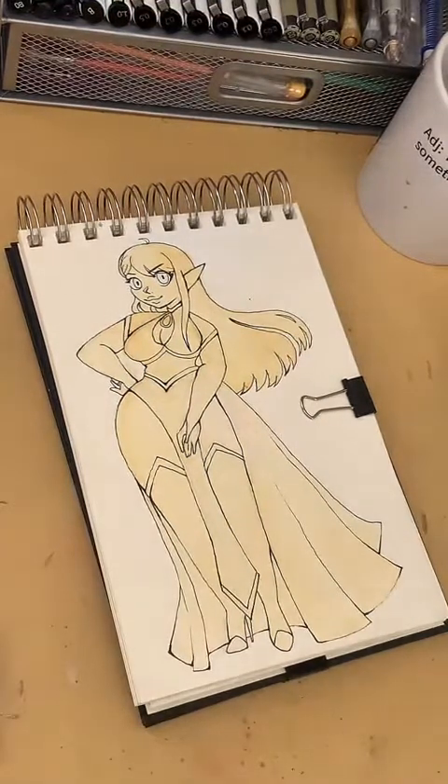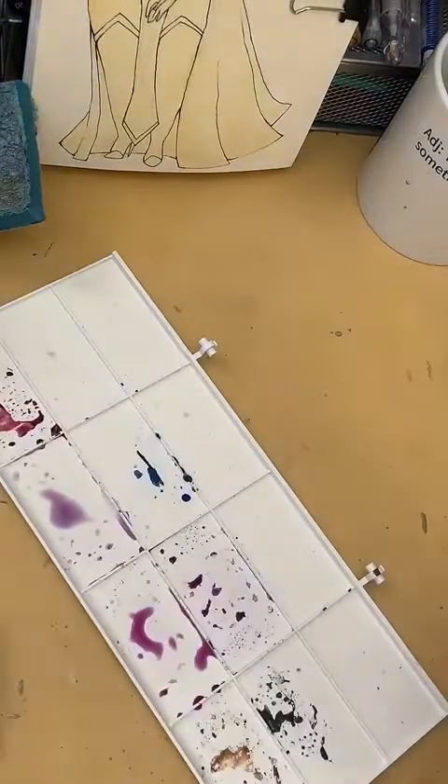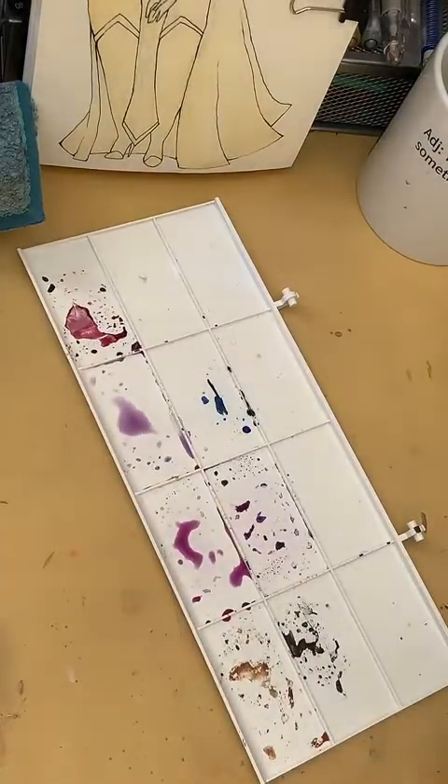It's around 3:40 and I have my blinds open for a little bit of light without turning on the big light in my room. But it's shining right in my face — bad idea. I'm going to move this out of the way to let it dry and start mixing the colors I want.